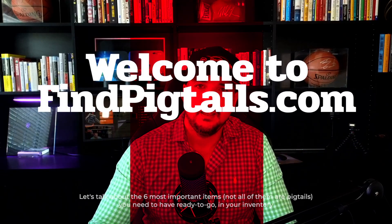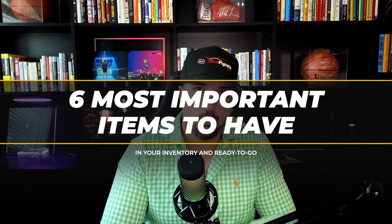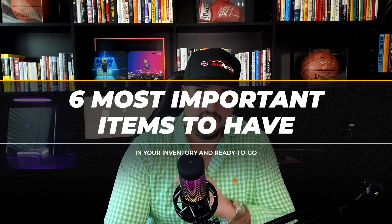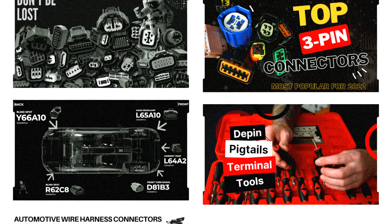Hey, I'm Eric with Fine Pigtails, and today we want to talk about the six most important items you need to have in your inventory ready to go. We're going to go in sequential order, with the last one being the most important item that you must have.